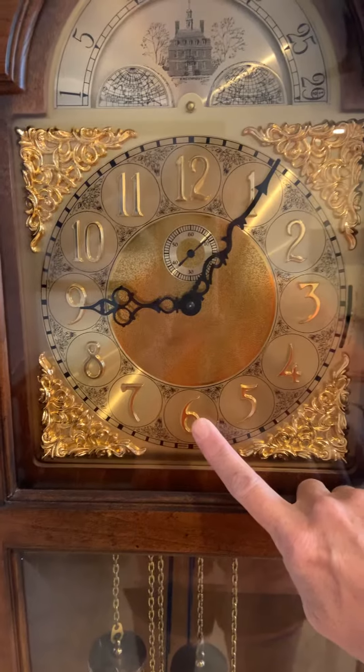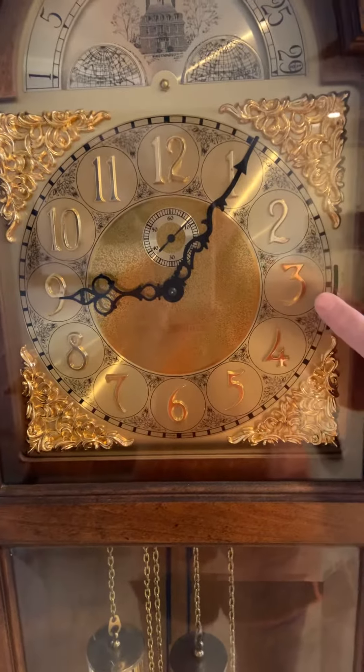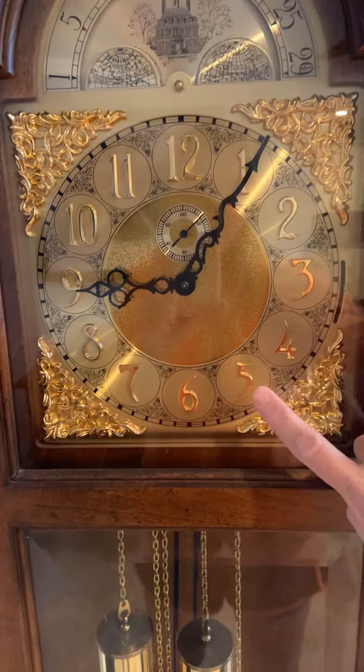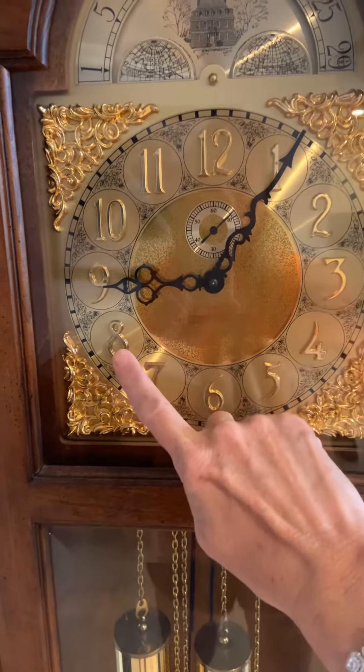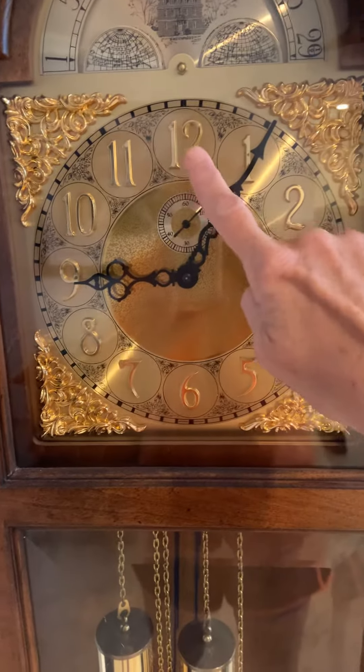Let's rock around the clock: 5, 10, 15, 20, 25, 30, 35, 40, 45, 50, 55, and 60.